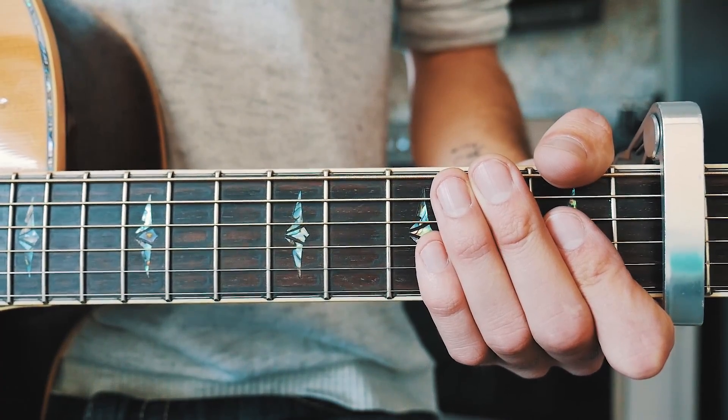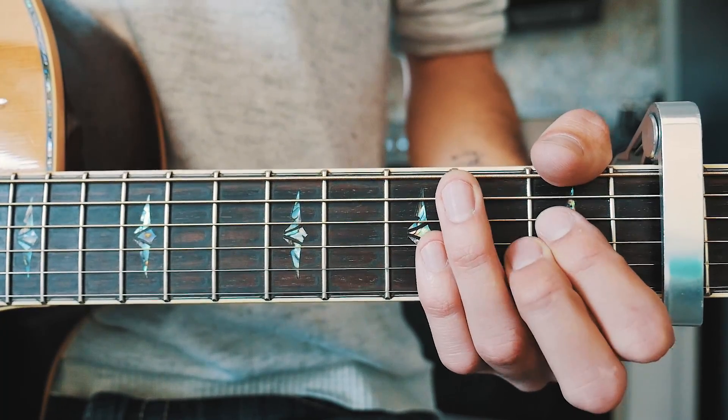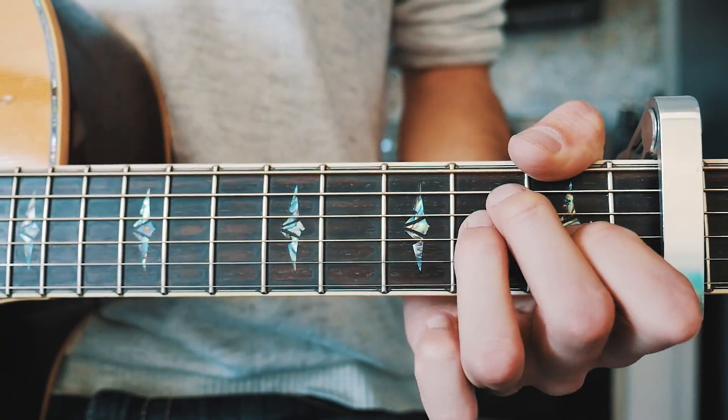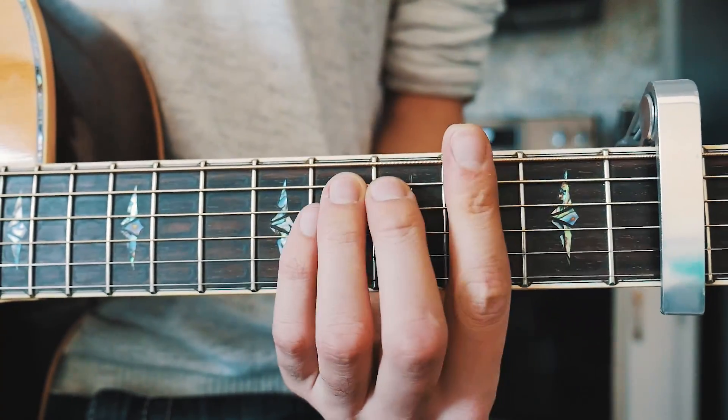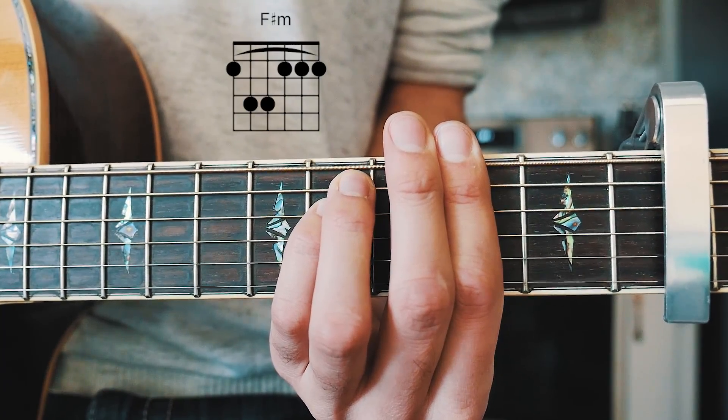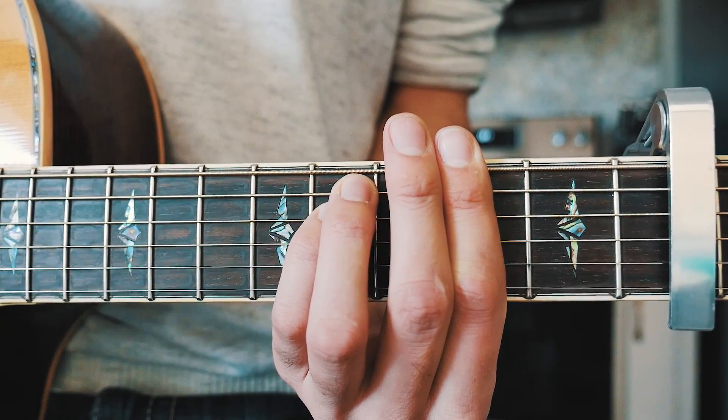The next thing you want to know is the four chords we need to play this song. The first one is A, the next one is D, the next one is E, and the last one is F sharp minor. I'm going to have a beginner way to play that F sharp minor in the pinned comment below, as well as chord charts for all the other chords as well.